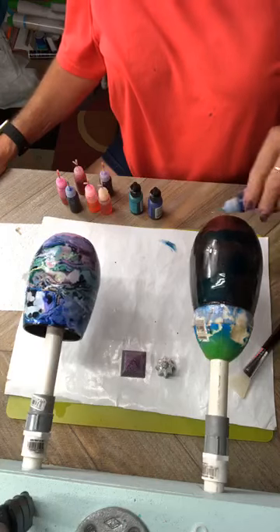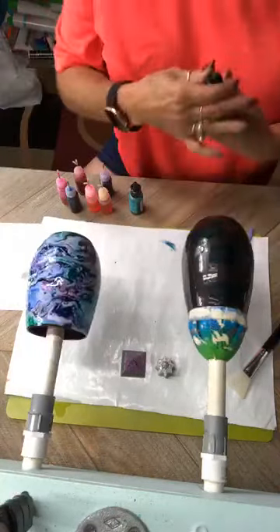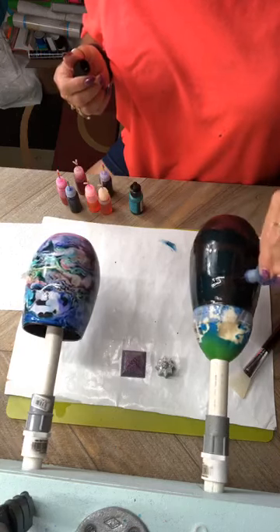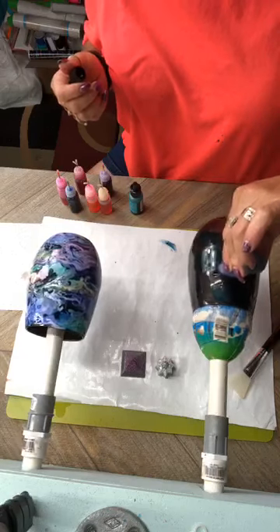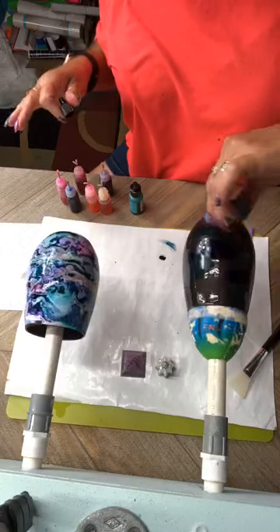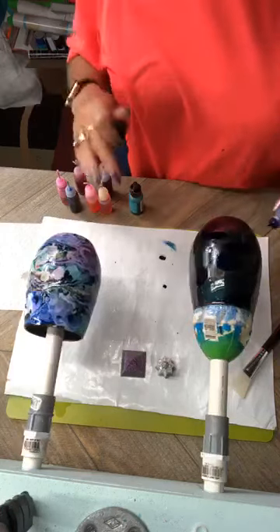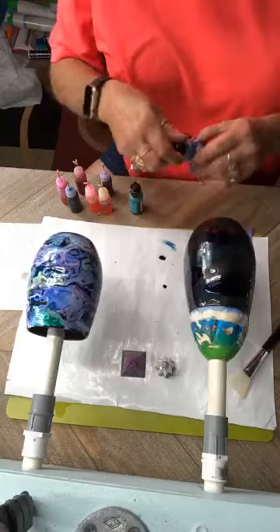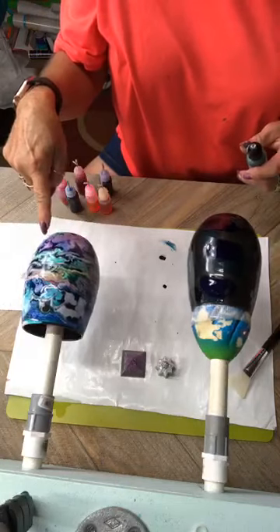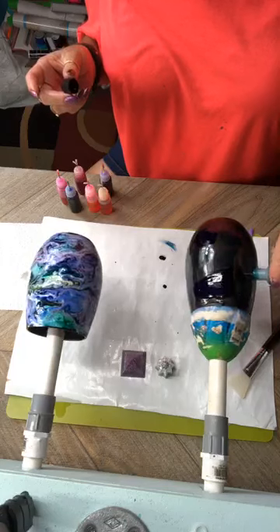A lot of the colors you won't even be able to see because it is a dark cup. And then you just start putting it on — there's no pattern to this, you just start dropping. I'm going to have colors running over each other, which is okay because that's what gives you all the different colors with just a little bit of ink. This has no yellow in it whatsoever, very little orange, but you can see all the different colors — that's from where the colors mix together.